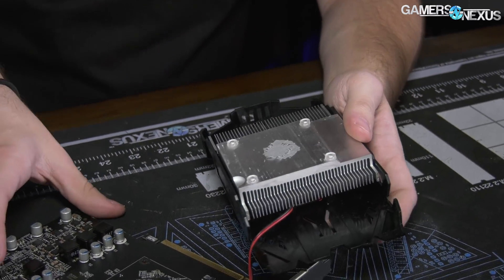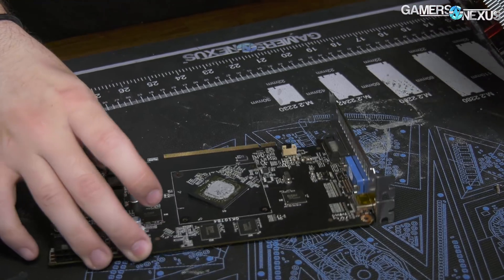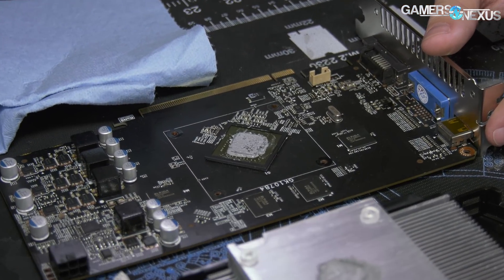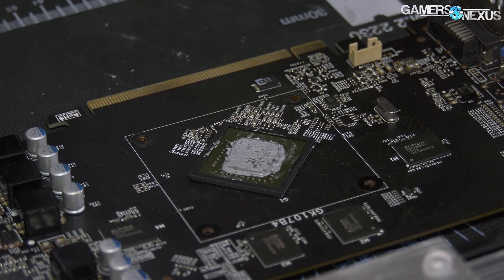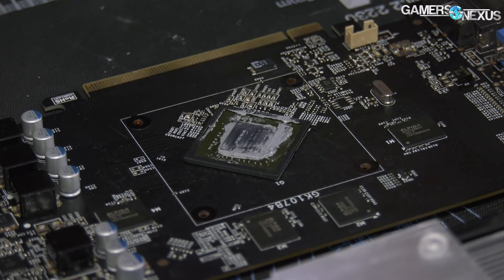After applying new paste and removing the cooler, there's the card. The cooler is very unimpressive. This is not a Pascal package. If you've seen our Pascal teardowns in the past, they don't look like this — they don't orient them this way. The whole spacing is incorrect for a 1050.